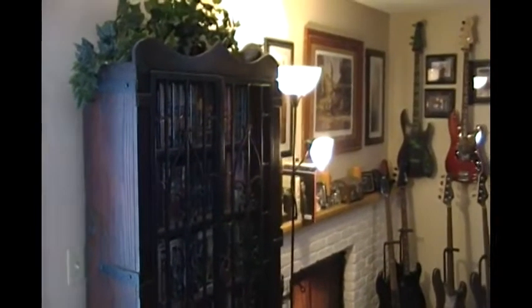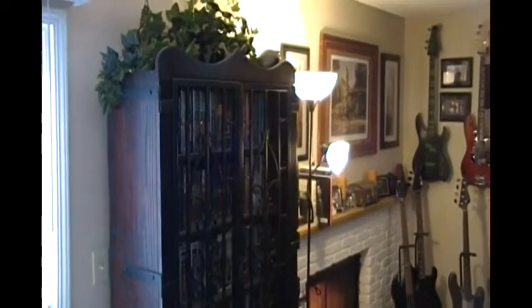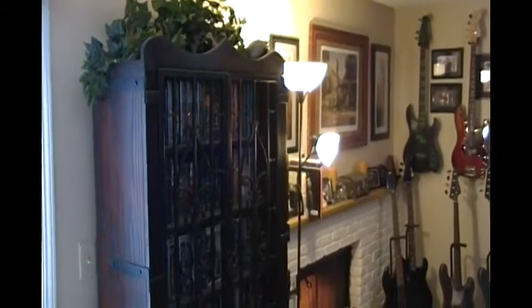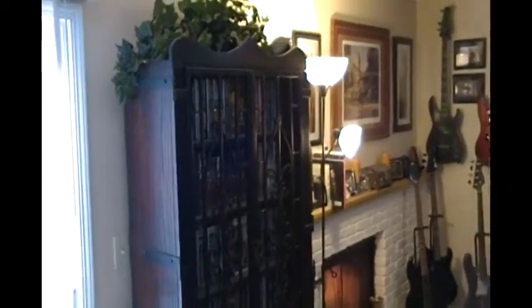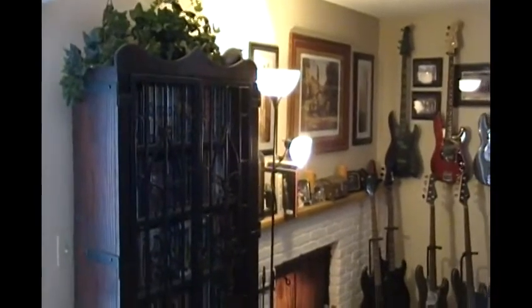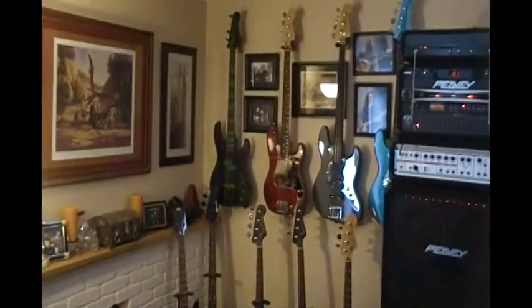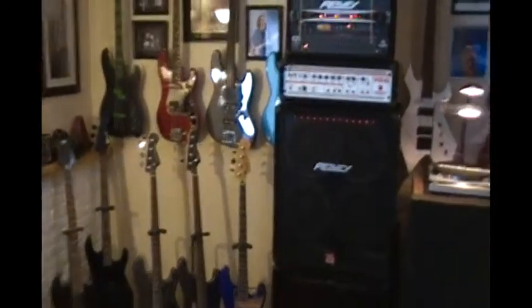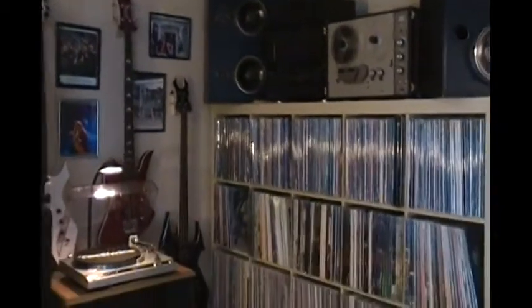Hey guys, so I've never done this, so I thought I would shoot a quick video of my main music room. I have two actually — this is the main one, and then upstairs I have an office where I have more vinyl. For now I'm just going to shoot this room. I'll just start here — this is like the main little seating area. And then as we go around, over here are my bass guitars. And then there's my turntable, my bass rig and whatnot. And then over here is the main vinyl wall.